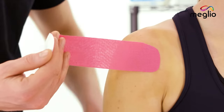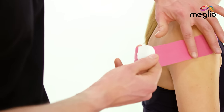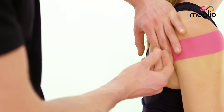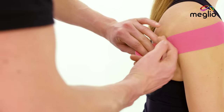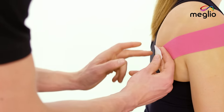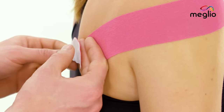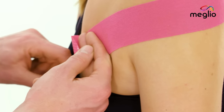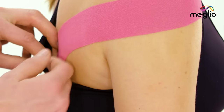As I peel back the backing and release it from the adhesive part of the tape, I'll apply a 25% stretch as I bring it around the outer aspect of the shoulder onto the lower portion of the shoulder blade, all the way down this lower portion here. As I get to the edge of Jade's shoulder blade, I'm going to apply the anchor just off the edge of the shoulder blade with no tension.